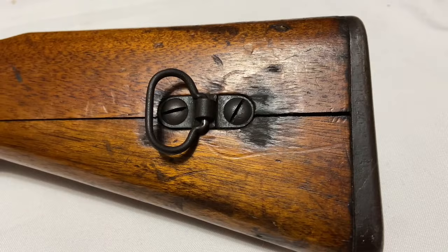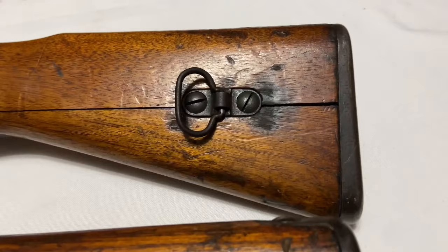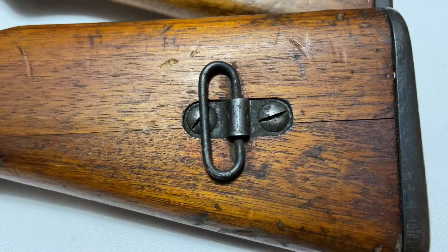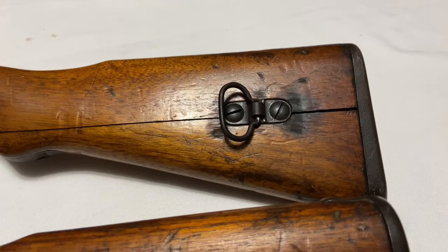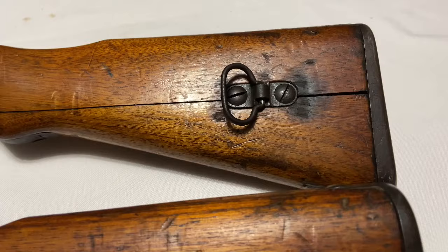Here's a comparison: the zero series wide rear swivel versus one off of a first series rifle. You can see the two styles are quite different. The narrower, more elongated one is what you'll see on almost all Type 99 production later on. The wide early style only appears on Nagoya rifles in the zero and first series, and even then it's sporadic — there's no certain serial number range where you'll reliably find it.